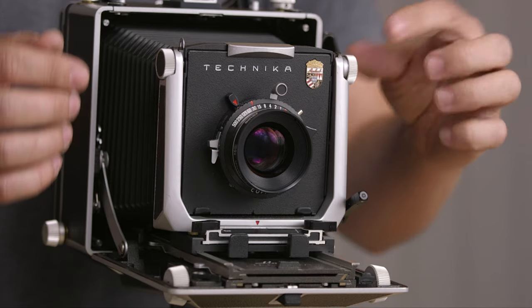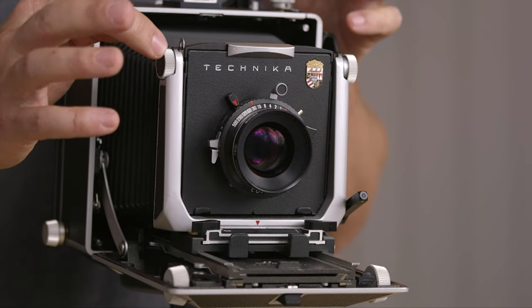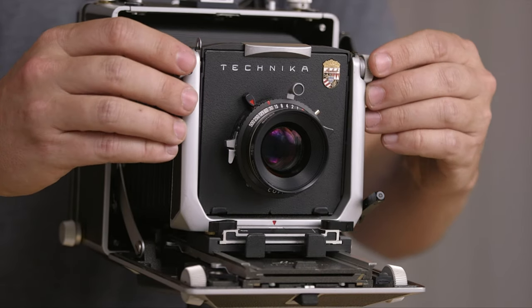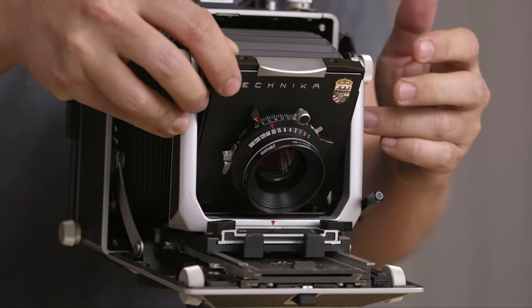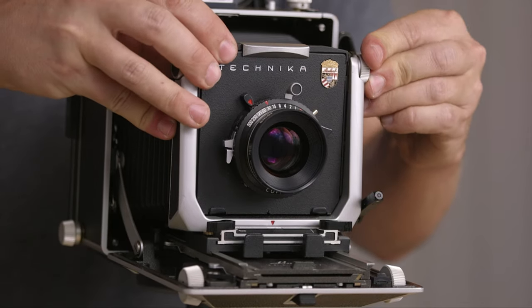For tilt, you have this knob that unlocks it and this knob that tightens it. Clockwise is tight, anti-clockwise is loose, and then you press it and it lets you do tilt — tilt forward, zero, and tilt backwards.